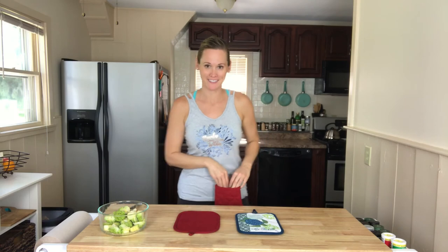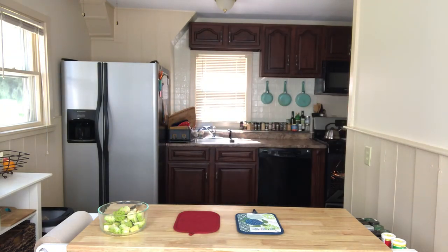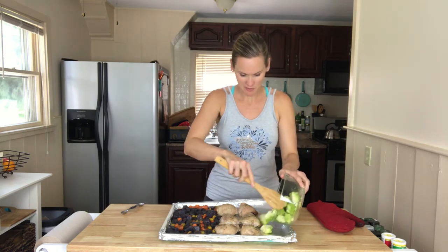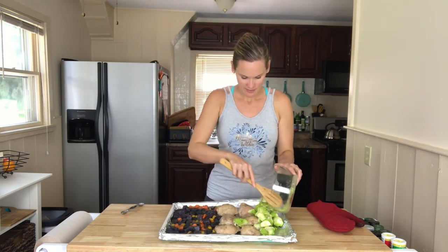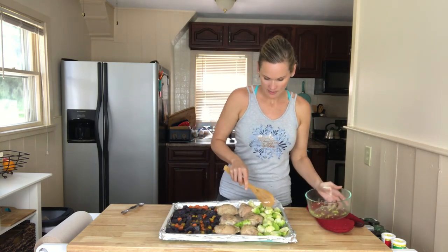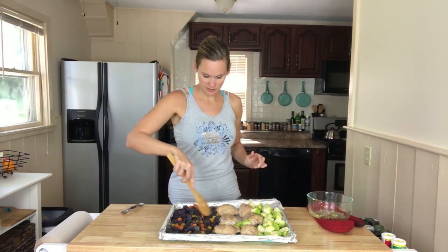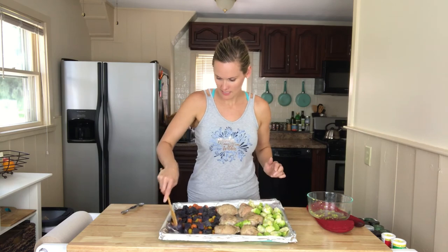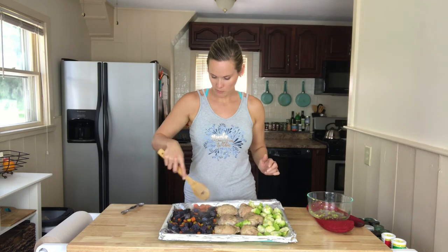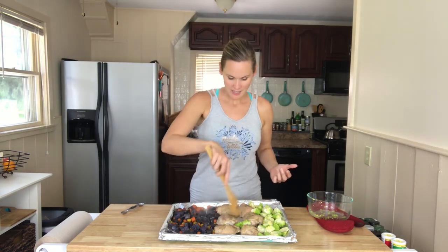The timer just went off. I'm going to grab the chicken and veggies and add the Romanesco. Oh, it is looking mighty yummy — it's boiling and sizzling a little bit. I'm going to throw the Romanesco on the other side and try to lay it out in a flat, even one layer. You can give the other vegetables a little stir to see how they're doing. They're still a little tough, but we're going to throw it in for another 15 minutes.